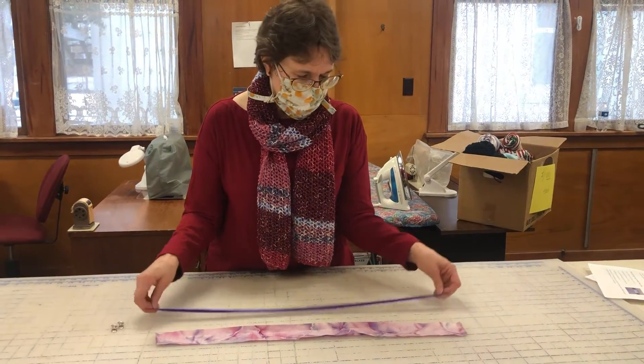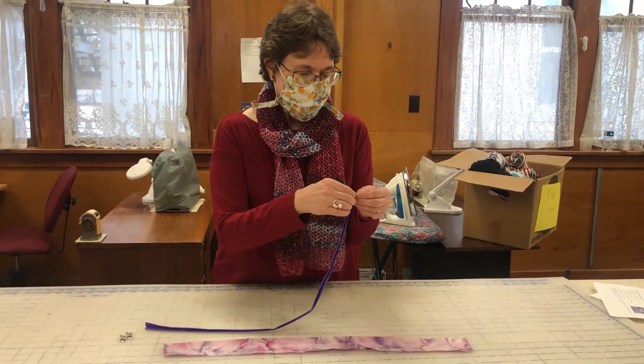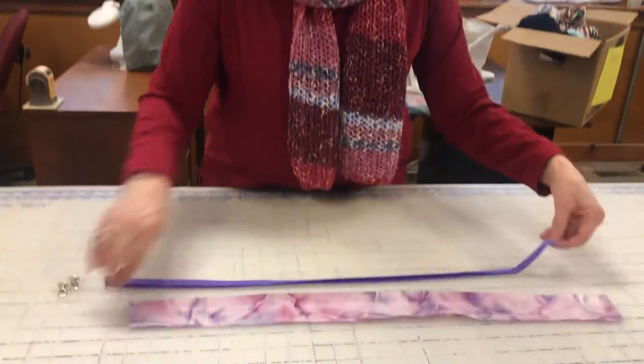Once you finish ironing, you'll stitch the fabric. The next step is to sew it — just do a stitch along the edge, along both sides.